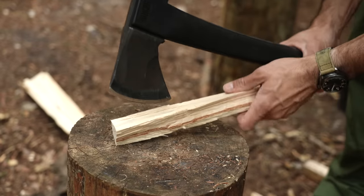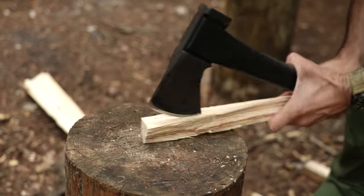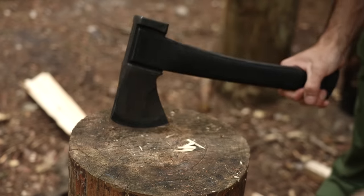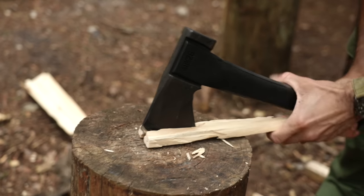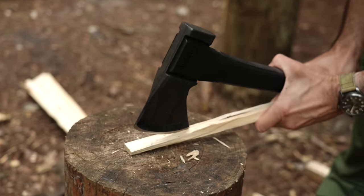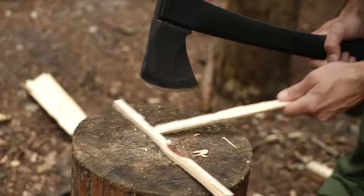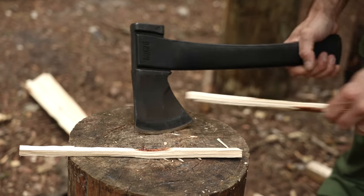A lot of my hatchet work is splitting like this when I'm doing kindling for camping and overnights — this is what I'm doing most of the time, probably the most used way of using a hatchet for me. This is pine, it's pretty twisty, but look how thin you can get it — you can do proper thin bits.